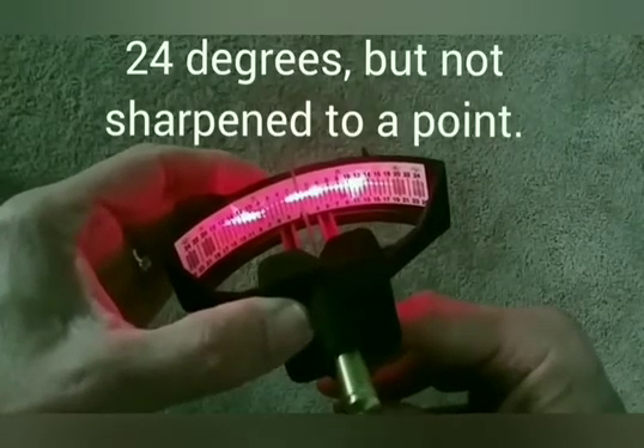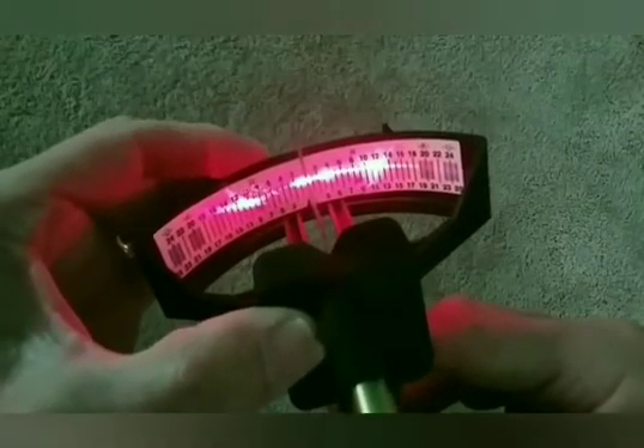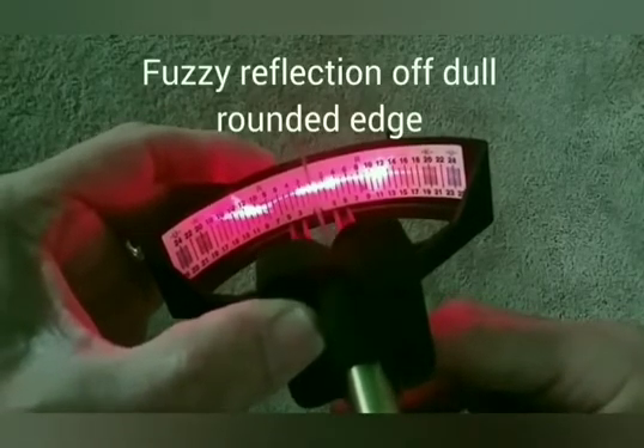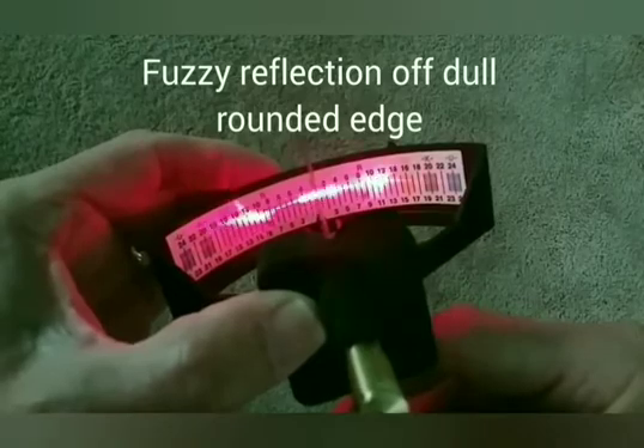If your knife is dull or not sharpened to a point, you will see a fuzzy reflection off the rounded edge. This knife needs more work.